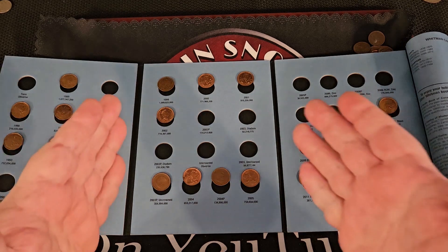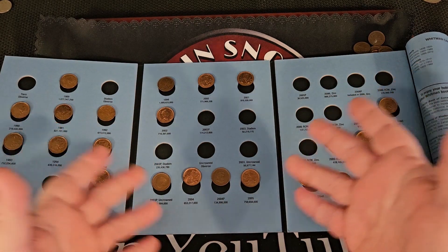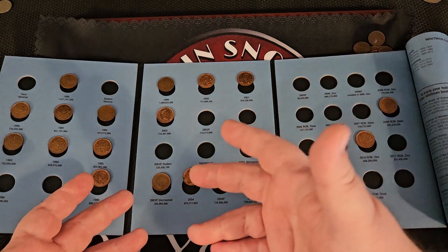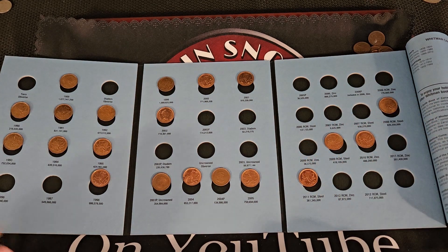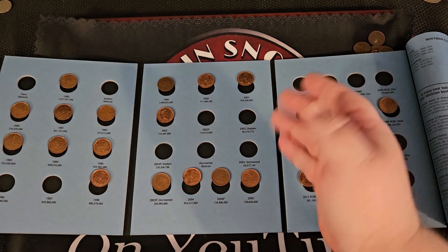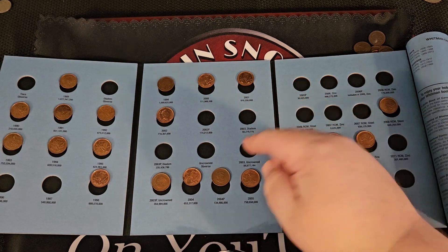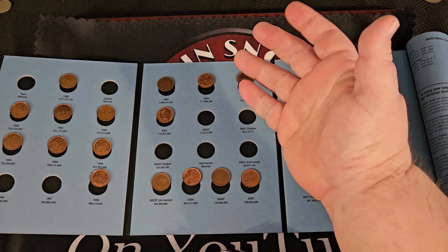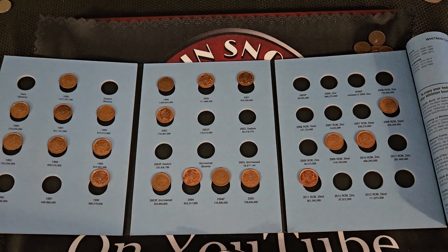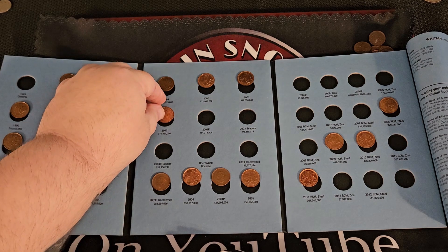From what I learned — and again, correct me down in the comments and add anything you folks out there know, because you guys are going to know a lot more about Canadian coinage than myself. Pretty much everything is normal up until about 2002. In 2002 they had the regular and 2002P — the P doesn't stand for a mint mark; P actually stands for plated. This is electroplated steel, because copper and zinc started to get pretty pricey right around that time period, and Canada saw the crunch and decided to electroplate some steel.